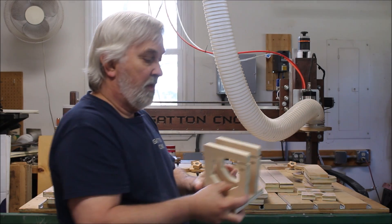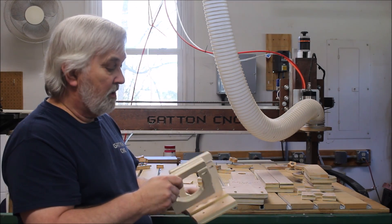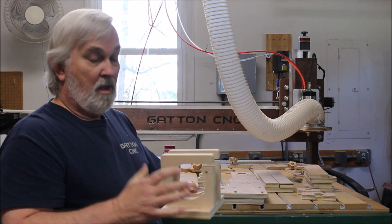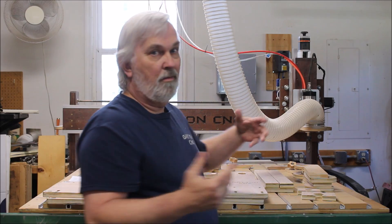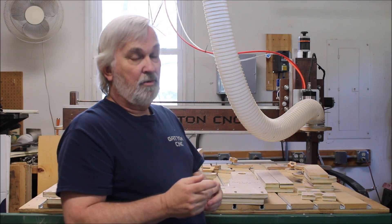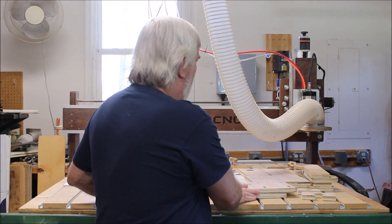It also comes with a router mount, which I made basically three and a half inch diameter. You can use pretty much whatever — I've got a spindle on mine, but with a three and a half inch diameter body router, that's a pretty popular style. Bosch has one and there are just a bunch of them. It's a really popular size, so that's why I went with three and a half inch diameter.